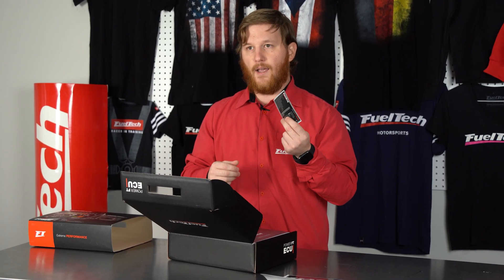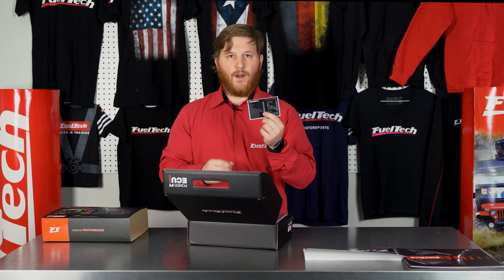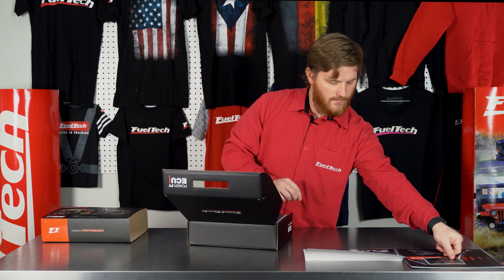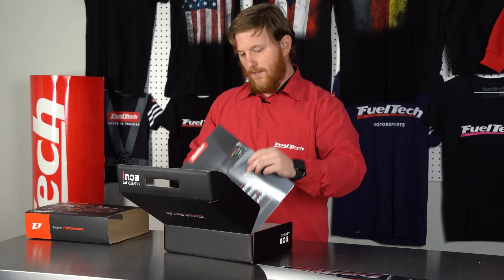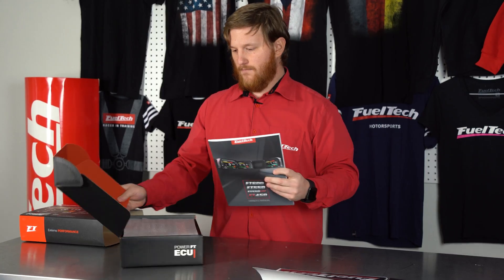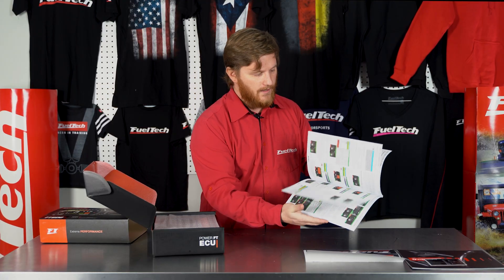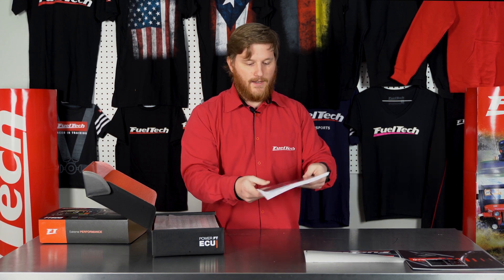I have the hotkey sticker on my laptop and I use it almost every day — it's a really quick way to see what all of our hotkeys in the software do. Next we have our FT600 user's manual, which gives you all the instructions of how everything works. It's very detailed and the quality is really nice — it's a pretty hefty book.